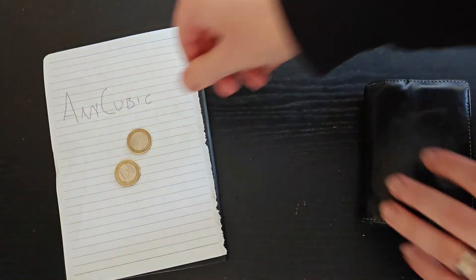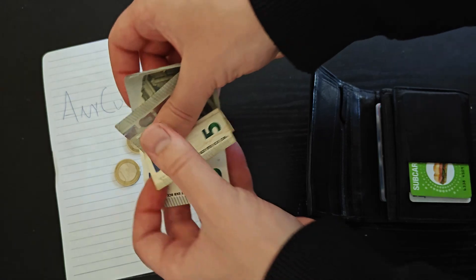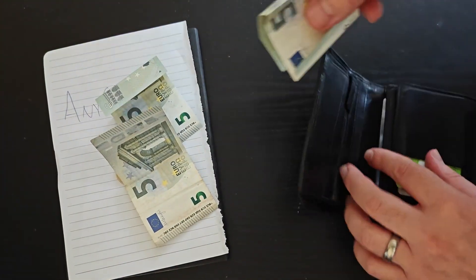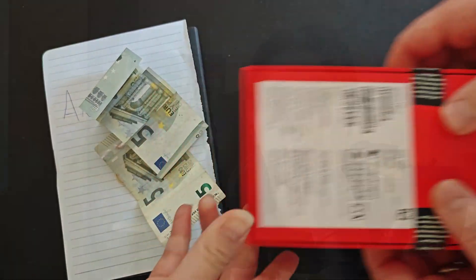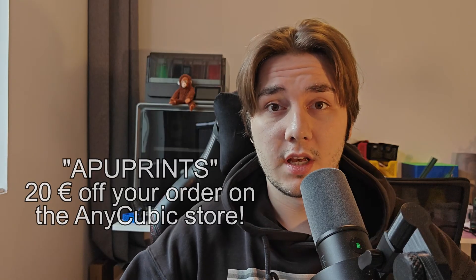Before we get into the printer, I do want to say that I had to part ways with my very own money to get this. I wasn't sponsored to make this video and I'm not paid to say anything — I did not get this printer for free. Although I'm not sponsored, I do have an affiliate code for Anycubic, which is 'APU Prints'. You can use that if you're buying anything off their website to get an extra 20 euro discount, and it also helps support the channel.